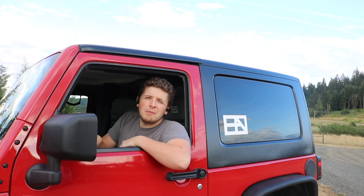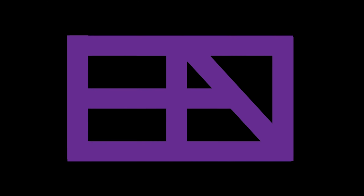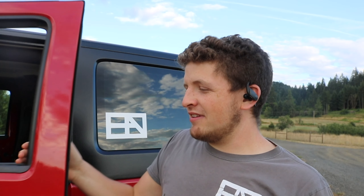Hey everybody! My name is Dietz Benfall and I'm going to show you guys the new Jamper 2.0. I've gotten a lot of subscribers recently on the channel — from the Jamper videos I assume, as they're still doing really well.